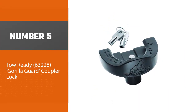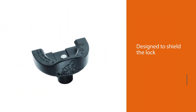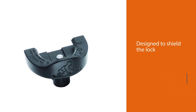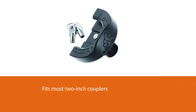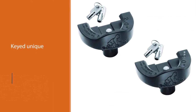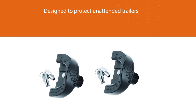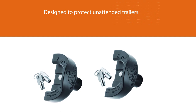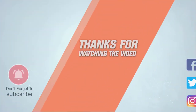Number five: the Tow Ready 63228 Gorilla Guard Coupler Lock. For a more affordable option, take a look at the Tow Ready Gorilla Guard coupler. This product is designed to shield the lock from tampering devices and fits most two-inch couplers. According to the company, it will only work on coupler widths with a diameter of 3-13/16 inches or smaller, while the height of the coupler lip cannot exceed 5/16 inches. This is a surround lock that is keyed unique, meaning you don't have to worry about a thief potentially having the same key. It is designed to protect unattended trailers, is tow-ready, and installs easily without tools. For more details, click the link in the description.